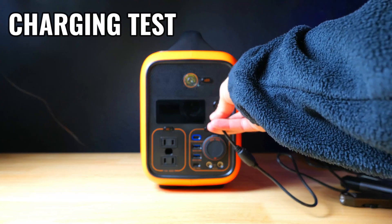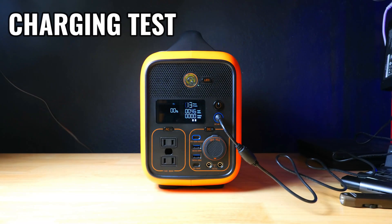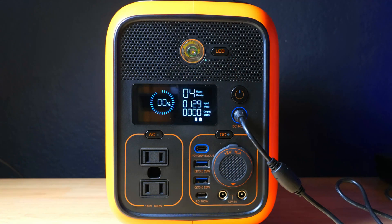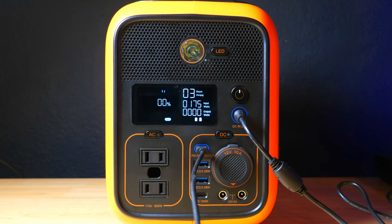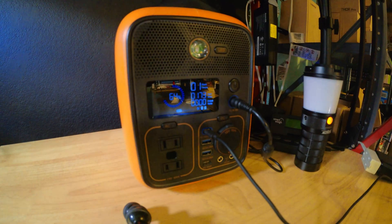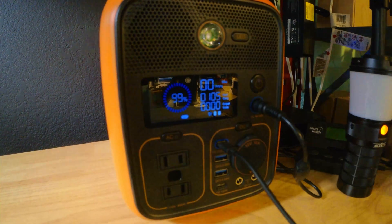We're going to do a quick charging test now that the battery is drained. The main charger brought us close to 175 watts, and then plugging in a USB-C charging cable boosted the speed up to 185 watts. It started at about 6:20 AM with a three-hour charging estimation, but it actually finished right around 10:30, which was just a little over four hours.